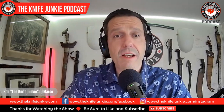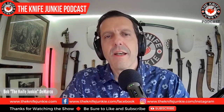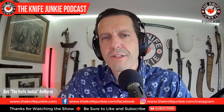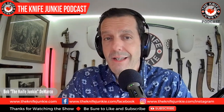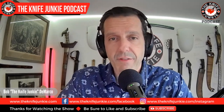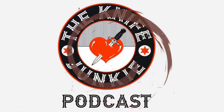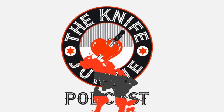Welcome to the Knife Junkie Podcast, the place for blade lovers to learn about knives and hear from the makers, manufacturers, and reviewers that make the knife world go round. Coming up: a really cool new bushcraft folder from Real Steel Knives and Ivan Braganetz, in the state of the collection a blast from the past, and then we get to the many faces of the Tanto blade. Here's your host, Bob the Knife Junkie DiMarco.